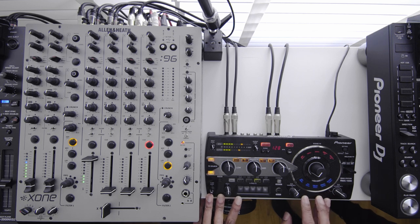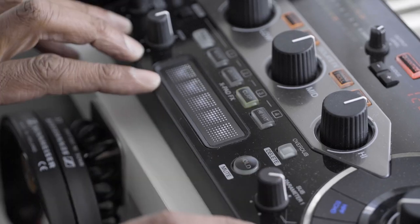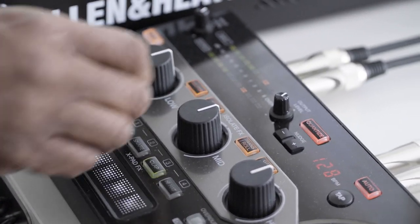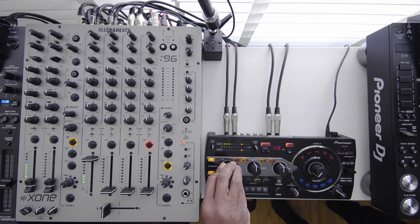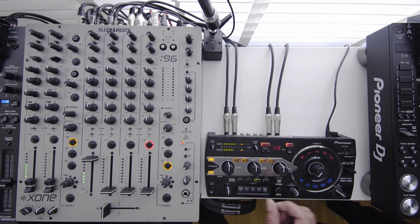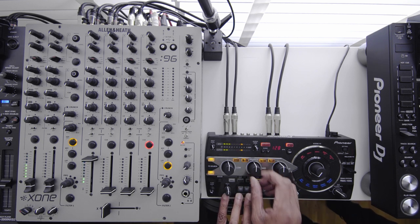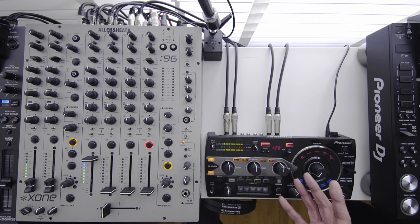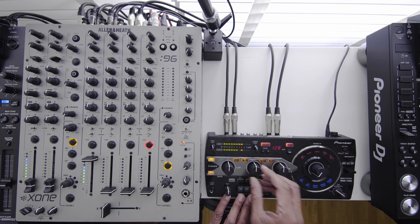These are some of my favourite effects that I use quite a lot on the Pioneer Remix 1000. You've got your standard isolate kill switch which is great. You've also got trans roll which is one of my big favourites — it's like a loop effect, and it's fantastic because the loop is kind of variable depending on how much you turn the knob.